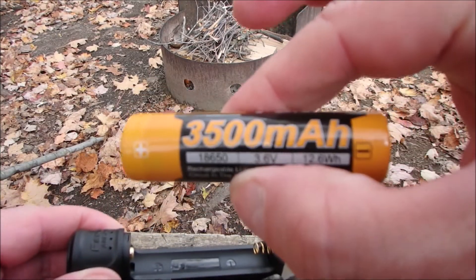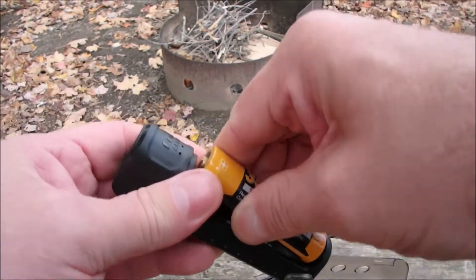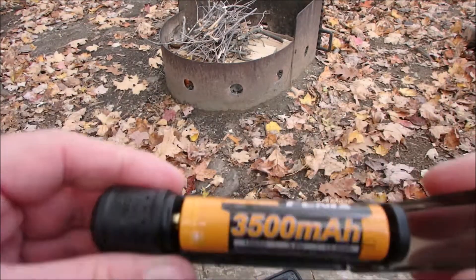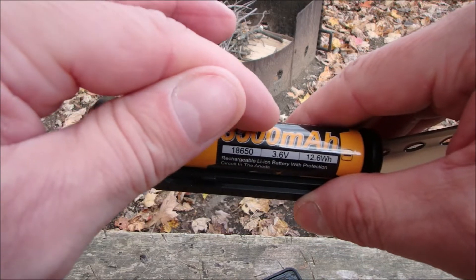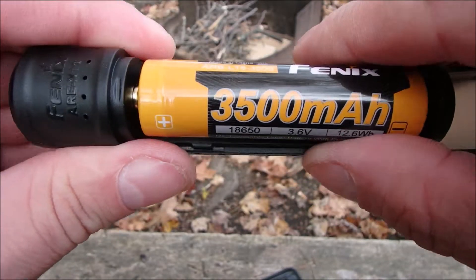This does nothing else but charge. It comes with a Phoenix 3500 milliamp battery. The reason I went with this is because all my flashlights take this battery. So what I have here is a charging system, and I can charge my batteries with solar, and use them in my flashlights or headlights — which is usually what I use out here.